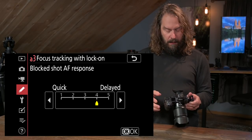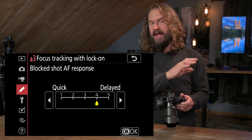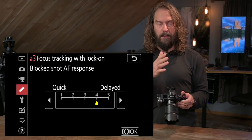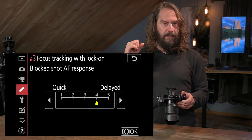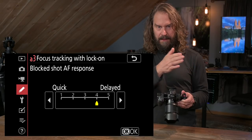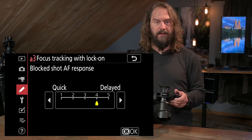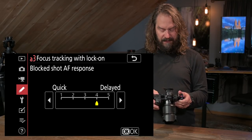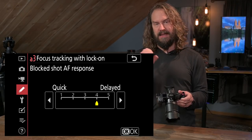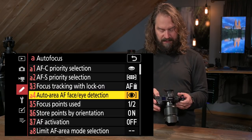Focus tracking with lock-on is essentially a delay setting. If you're tracking a subject and it moves behind a post, how long does the camera wait after losing the subject before it stops looking for it and shifts to something else? How much time can it be interrupted by another player moving past, or an animal going behind a tree? I like it set to about four — a little more delayed — so it continues tracking and expects to pick the subject up on the other side.